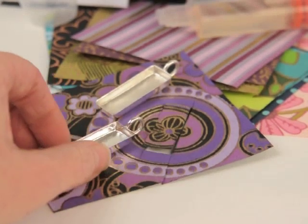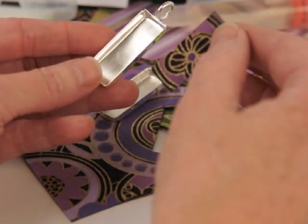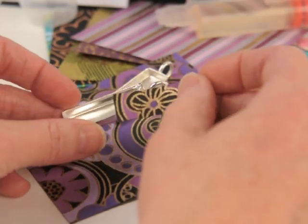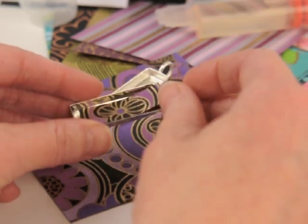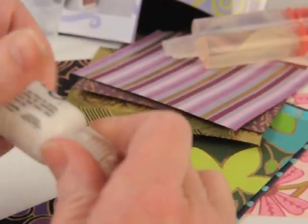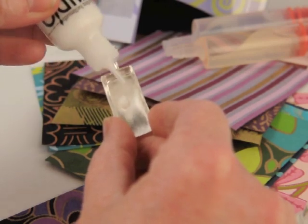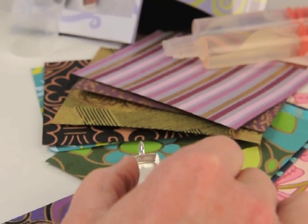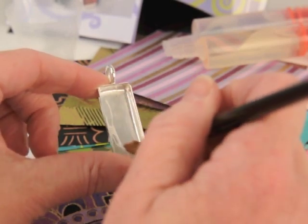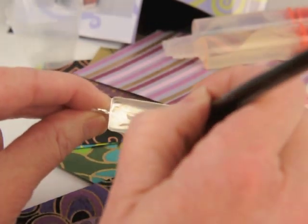Once you've cut your design out of the paper, you're going to want to coat both the paper and the bezel with Studio Gloss that came with your kit. What this does is seal the paper so that the resin won't seep into it when we pour resin on top. Just take a little dab of the Studio Gloss — you can tap it on the table — and put one little dab inside your bezel, then coat it very thinly with your brush.